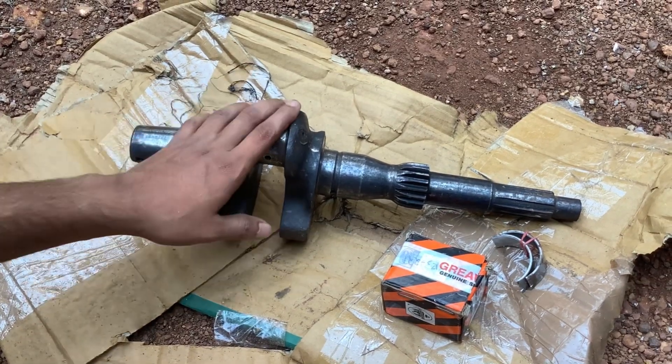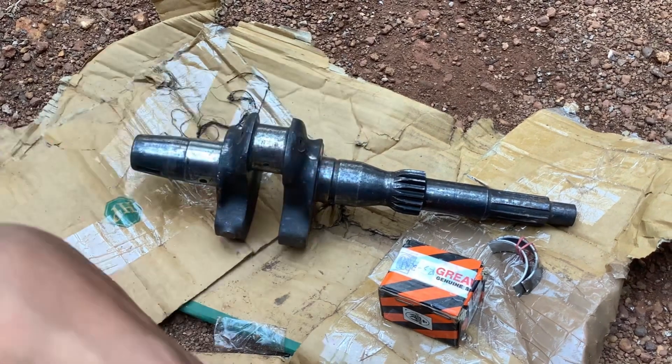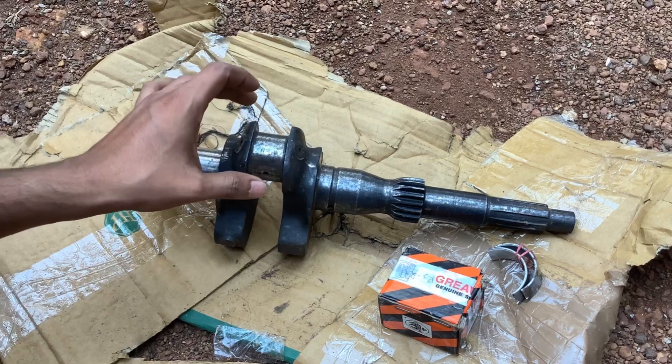This is our diesel bullet crank. We are cutting it easily. This diesel bullet is already cut.